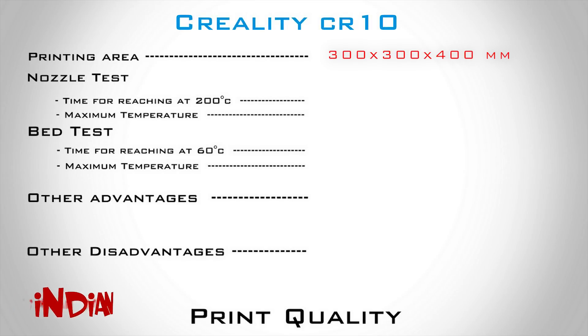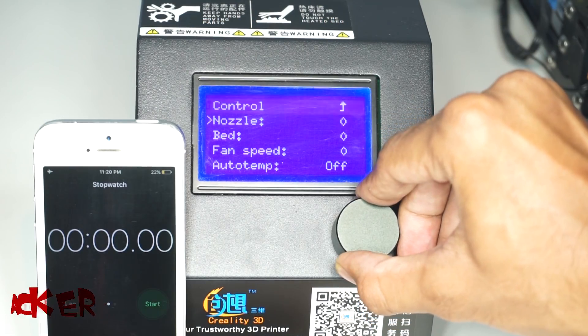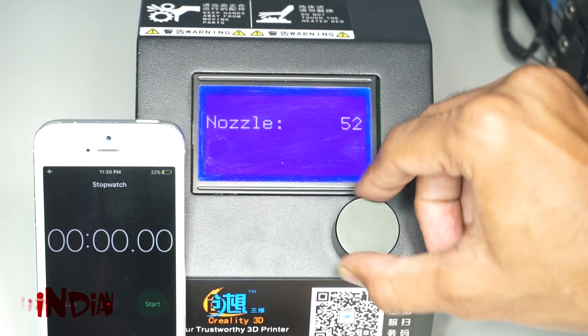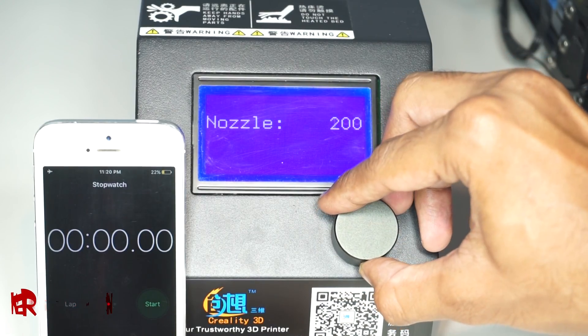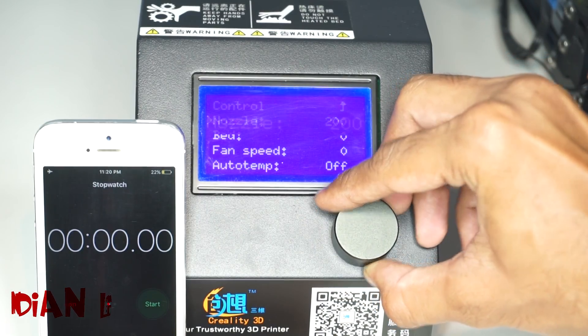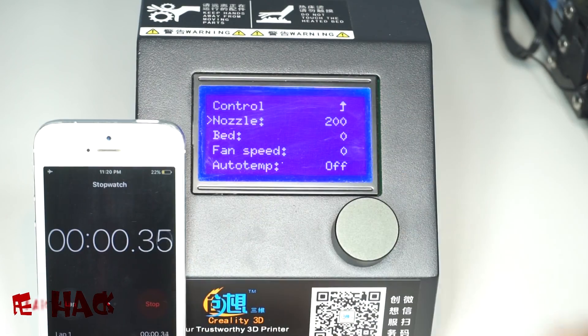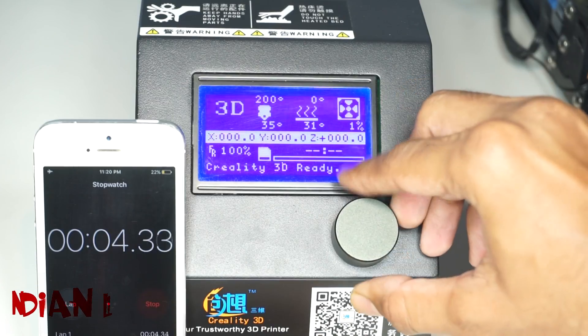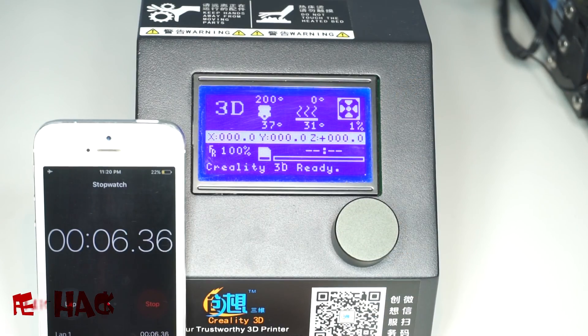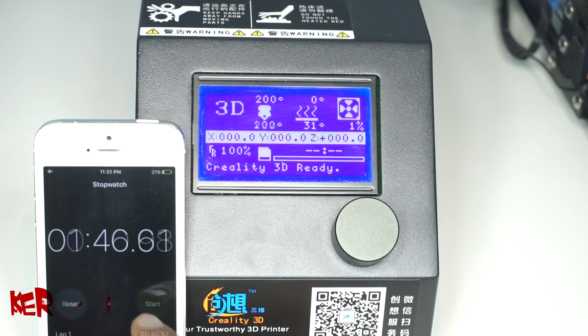Next are the temperature tests of the nozzle and bed.